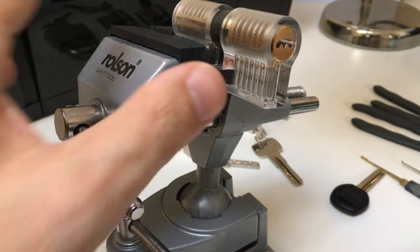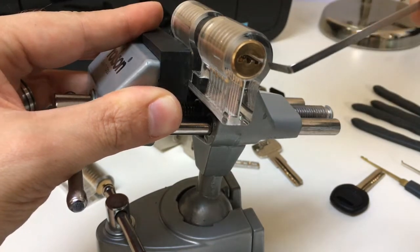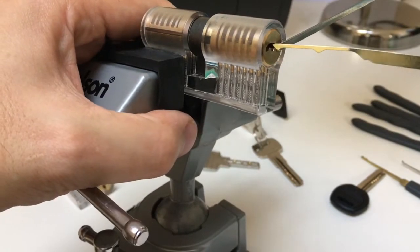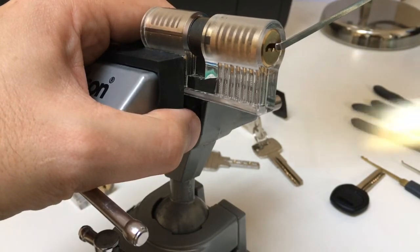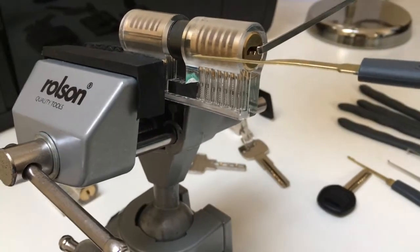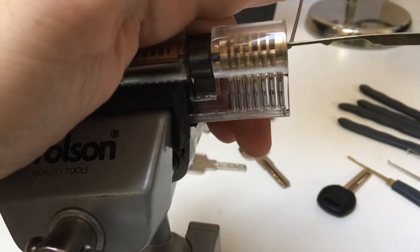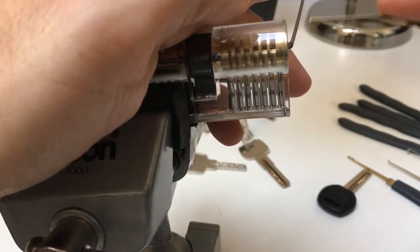With a sort of keyway like that, I want to avoid tensioning down here in case I jam the core. I'd rather tension actually within the warding, so I'm just going to use a standard L wrench in there to add very light tension. Then I'm going to slide this rake down the centre of this lock. Careful not to twist it, because what you'll end up doing is trapping these peaks actually behind pins, and it'll be very hard to extract it. The trick is to keep it vertical at all times as you slide it in and out. I try not to slide in with any tension on first to make sure I get the positioning just right.